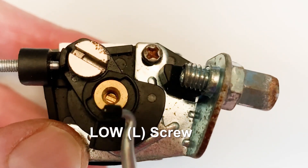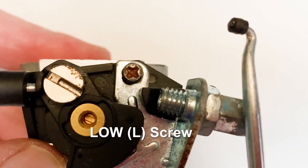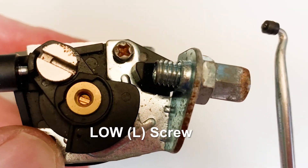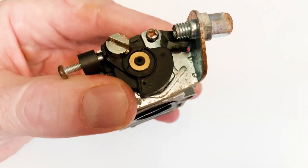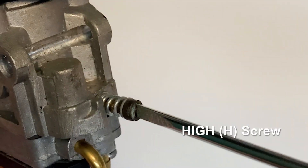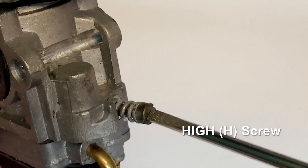Some of these screws have a cap covering them, and I'm told that some are actually covered in a resin to prevent any adjustments outside of a dealership, maybe. It may well be because they don't need adjusting anywhere near as much as the H screw does.